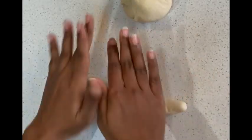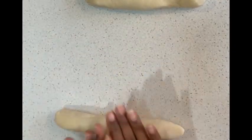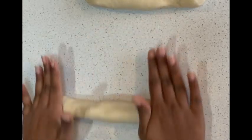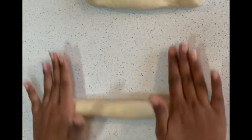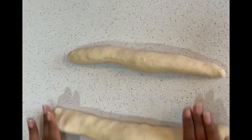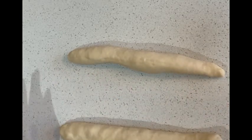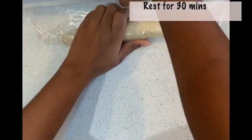Now break the dough into two parts and shape it like a baton or a tube. It doesn't need to be perfectly shaped. It needs to have a diameter around one and a half inches. Wrap it with cling film and leave aside for 30 minutes to rest.